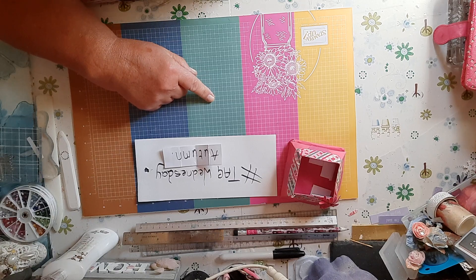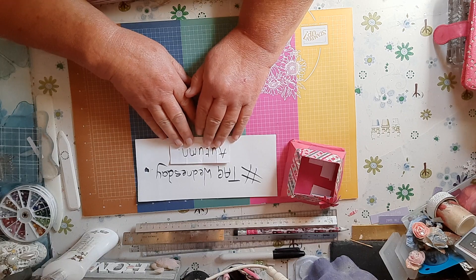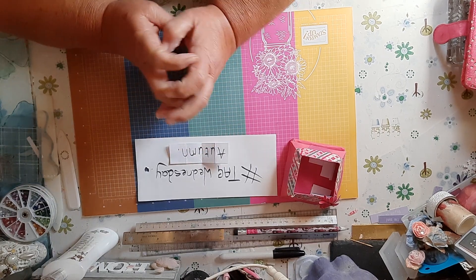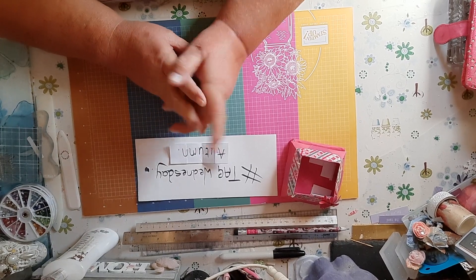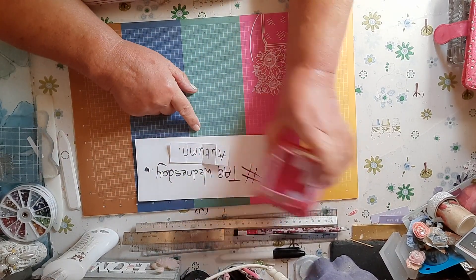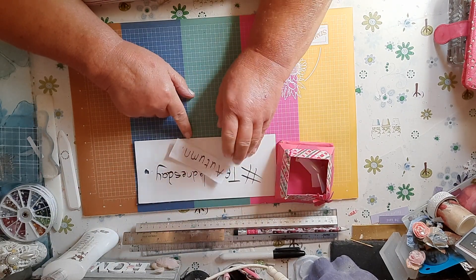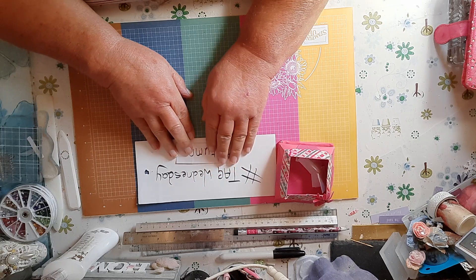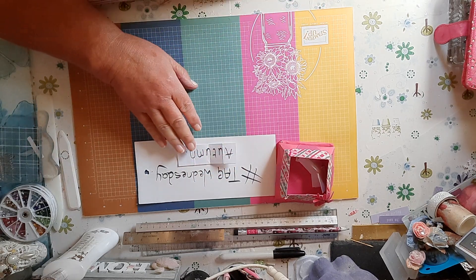There you are, that's autumn again for this week. So if you're not playing along, I pull out a season every week — we've got the four seasons in this little box — and I pull out a season every Saturday and just make a tag on a Wednesday.